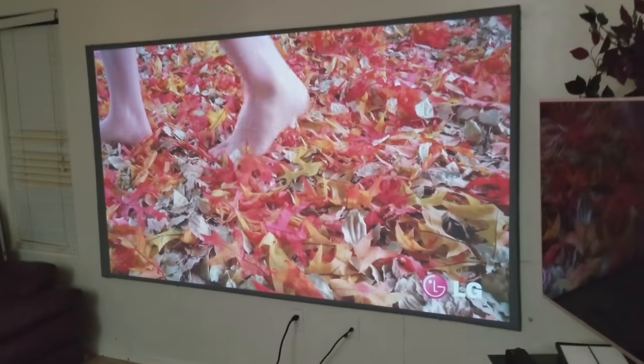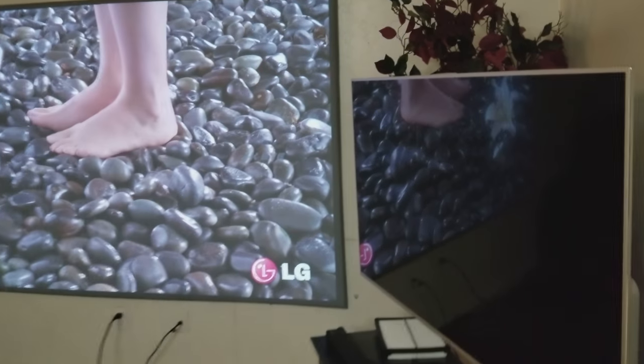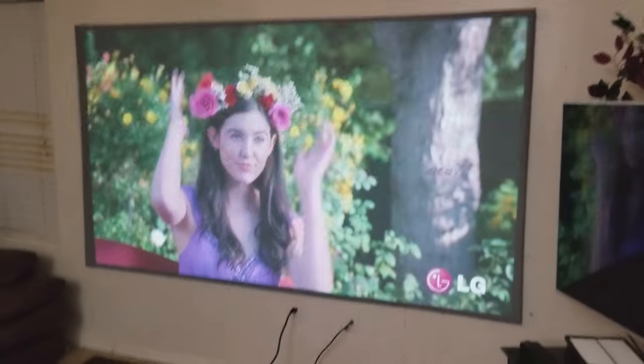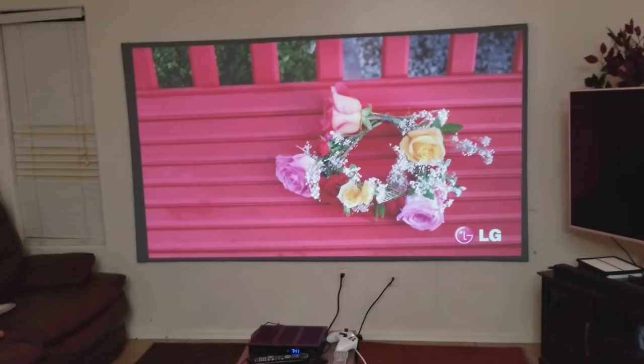These demos are meant for TVs, not for projectors, because projectors don't show that black background the same way. When you have a black screen, the TV already has a black background built in — that's why projectors are different. But you can see the color is pretty vivid and pretty nice.